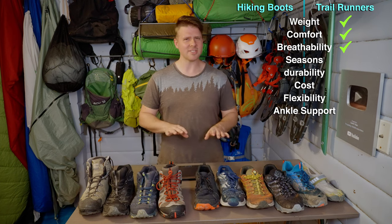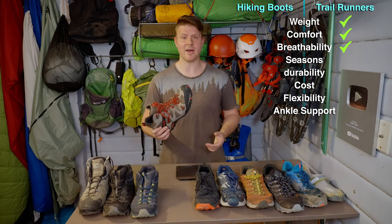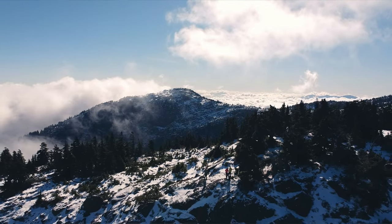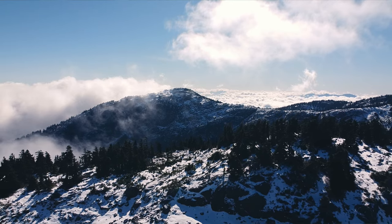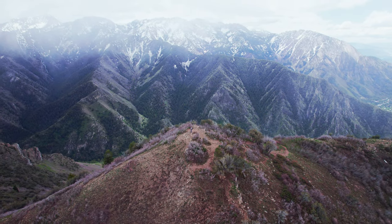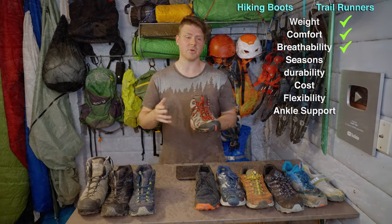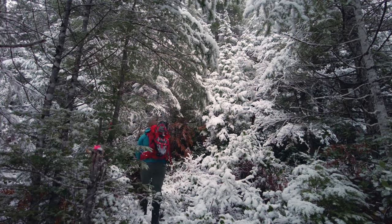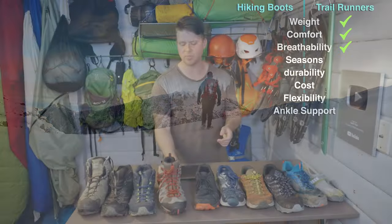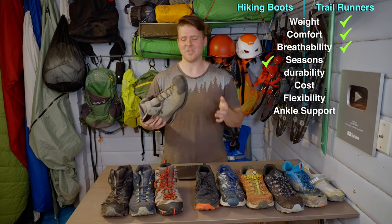Now let's talk seasons. This is the only time we start to lean toward hiking boots - winter. In wintertime this is my current winter boot, a Merrill Moab II. You basically want a warmer, thicker boot. The only time I wouldn't wear trail runners is in winter, unless it's hard packed and you can put micro spikes on and run all day to keep your feet warm. You can add gaiters to keep the snow out. These winter boots are a little thicker and warmer as well as waterproof, so winter is a win for boots.